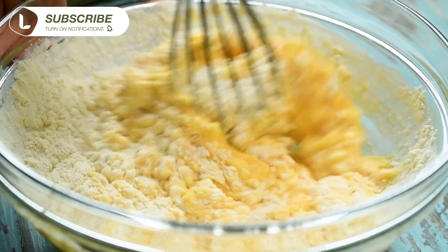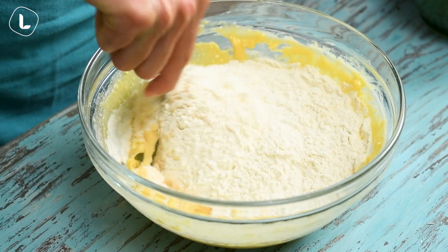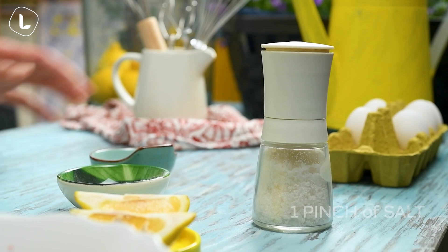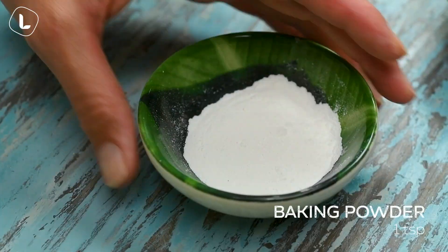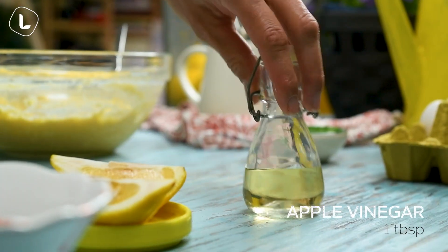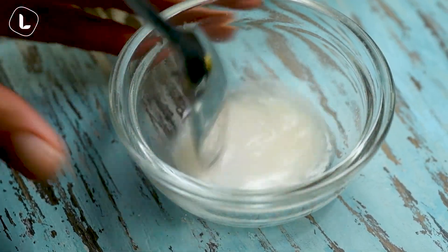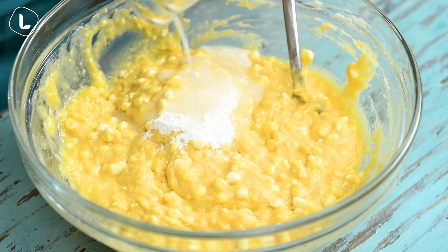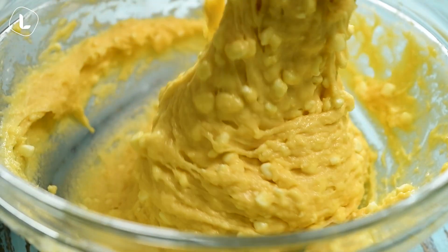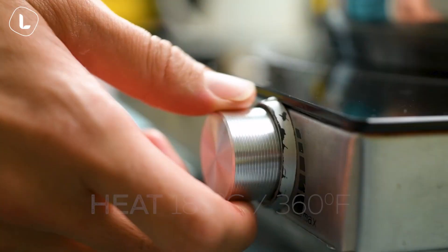Let's add this to the water and mix it well. I'm going to let it go. Put the oil in, and then add the oil again.